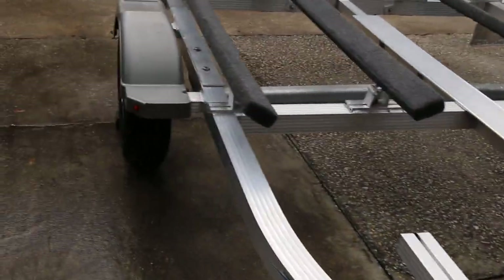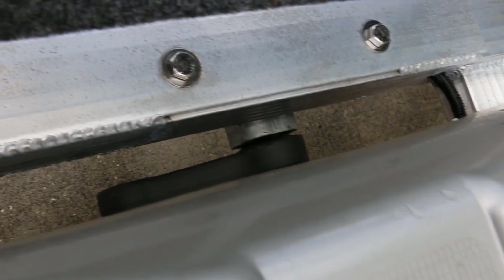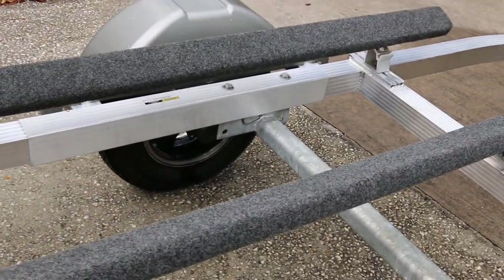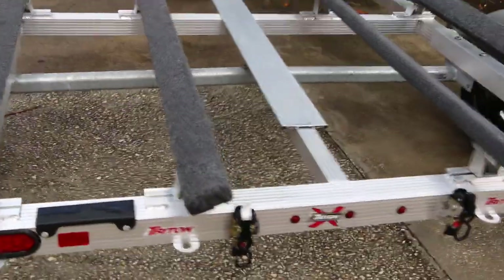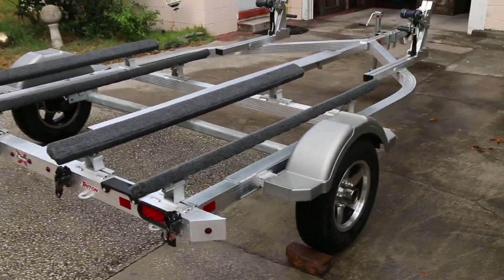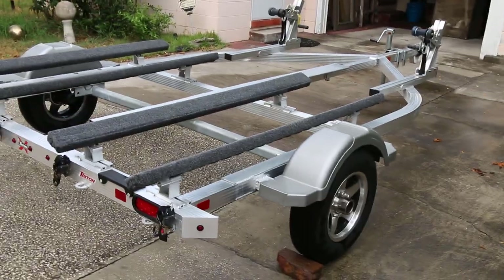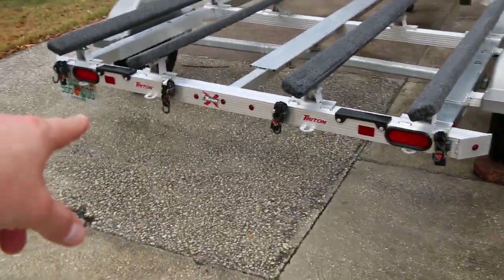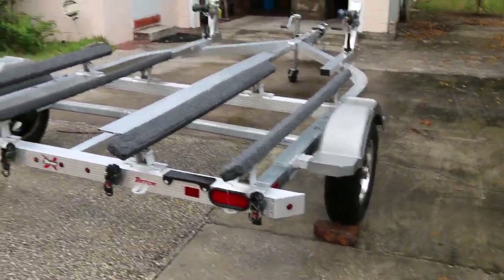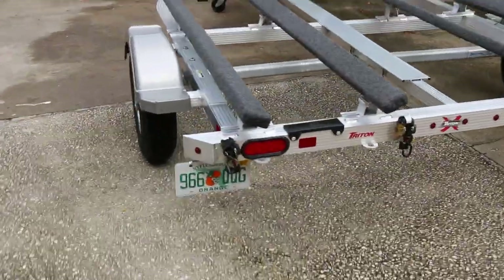If I were to buy a jet ski trailer again I would definitely spend the extra money and get a nicer one like this. This has torsion suspension, which is much better than leaf spring — a lot less bounce at high speeds on the highway, so if you're doing coast-to-coast travel or going to the beach it's a much nicer ride. It's held up really beautifully — I just washed it and it looks brand new after three years. I'd highly recommend going for the extra package with the ratchet straps and aluminum wheels. If anyone has experience with the dual axle version, please comment below.